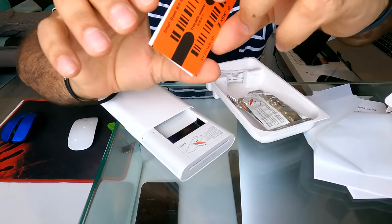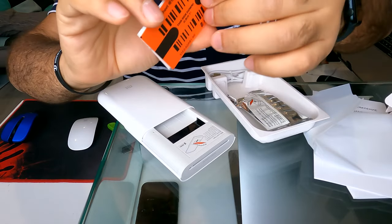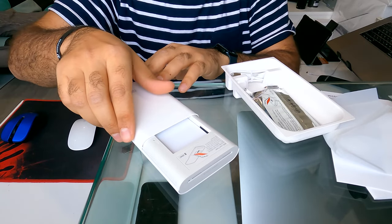So this orange sheet should be facing down. We will put it in — there we go.